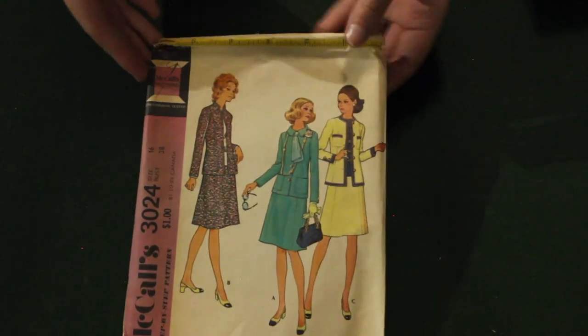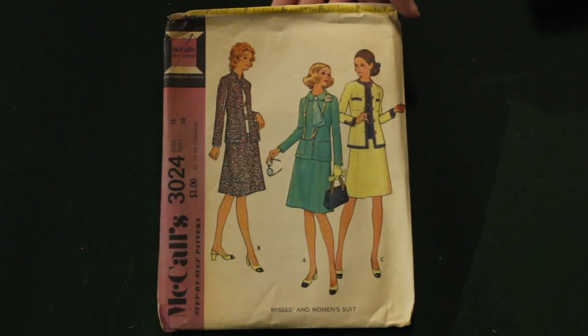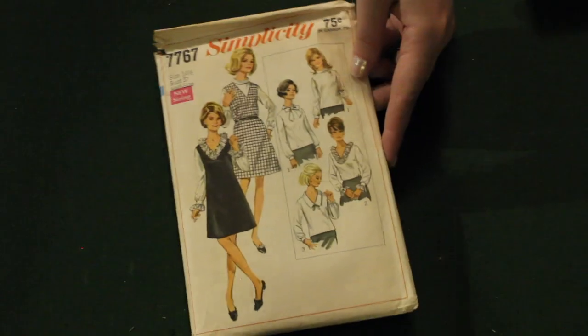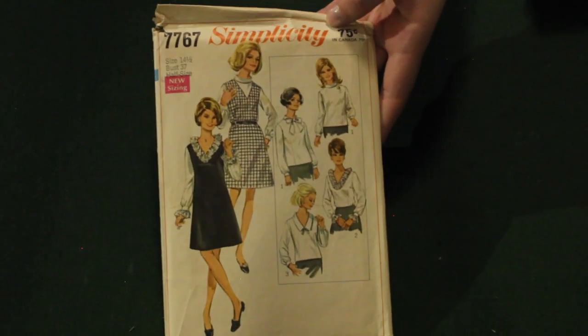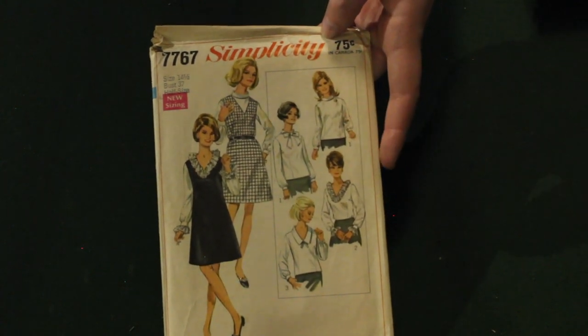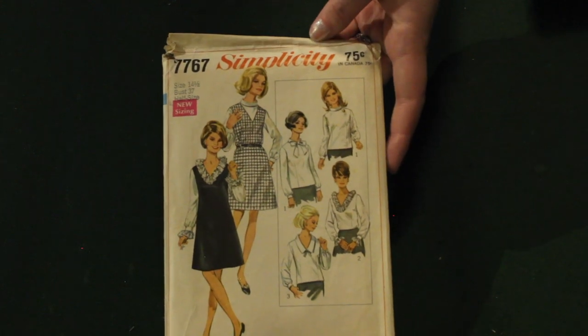Here we have an early 70s McCall's suit pattern. I like that it has really slick, clean lines. And this Simplicity jumper and blouse pattern — I love how many options it gives you for necklines and sleeves. I love a good jumper and you really need versatility.